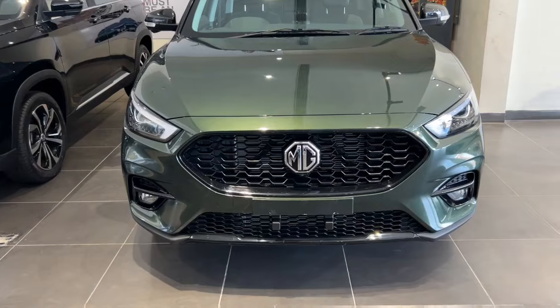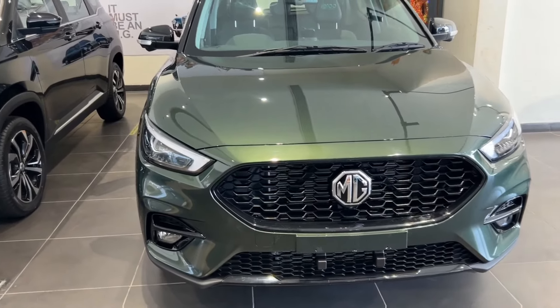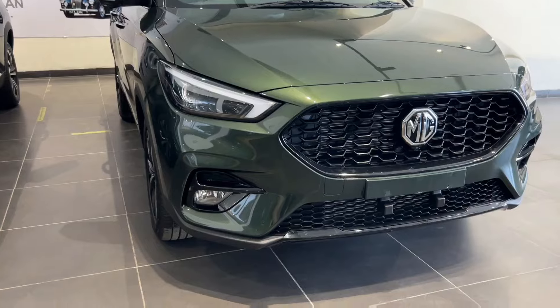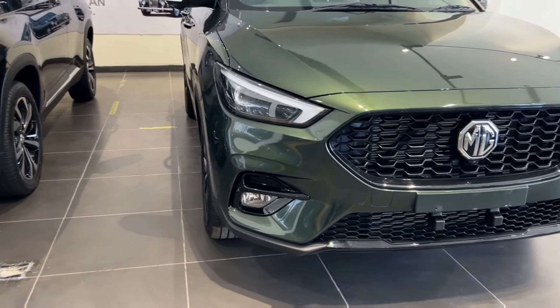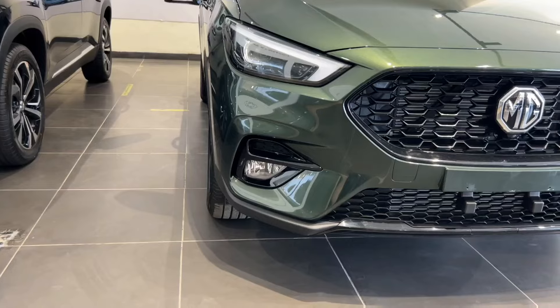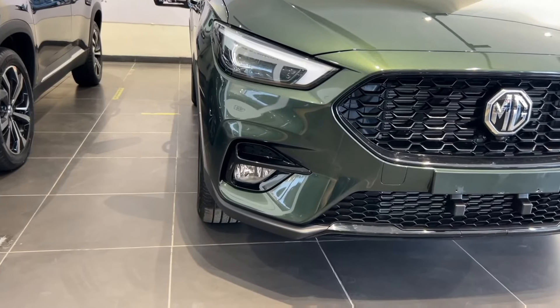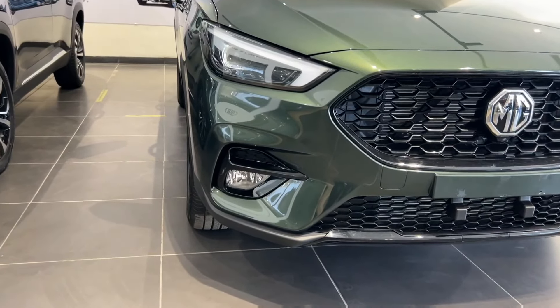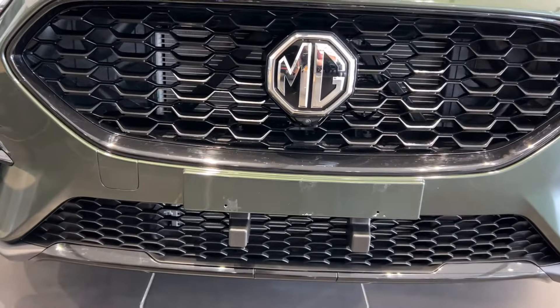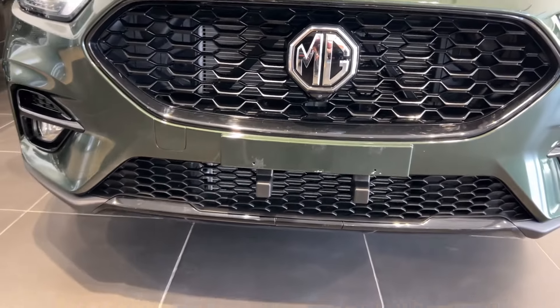If you talk about the front look, it's a very aggressive look here. And if you talk about the headlights, I don't know why Mercedes' A-class series is coming to mind, because the DRL design is something like that — it looks like a spear type. You also find automatic headlights function. You find fog lamp here, green light here, a camera, and a 360-degree camera here.